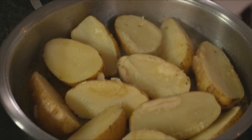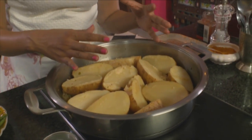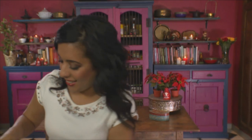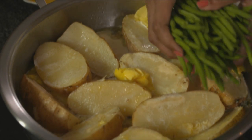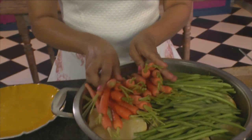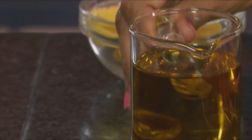The potatoes have been simmering — the moisture is evaporating and you can see them starting to break around the edges, which is exactly what we're looking for. Add some cream and some butter on top — Christmas is not the time to be dieting! Then add some green beans and baby carrots, season with salt and a touch of black pepper, drizzle with a little olive oil, and finish cooking them in the oven.